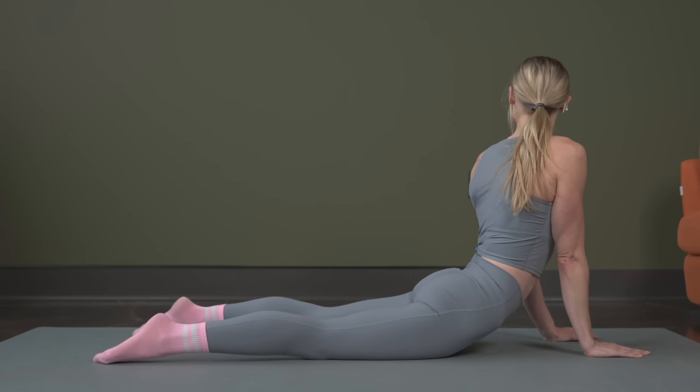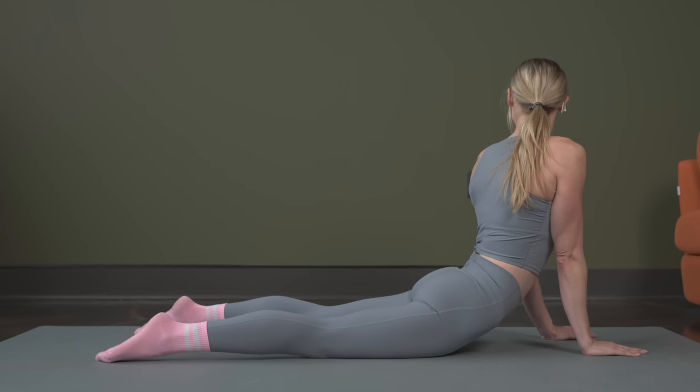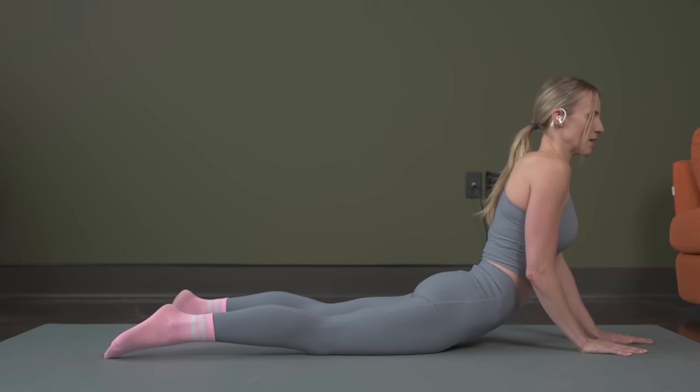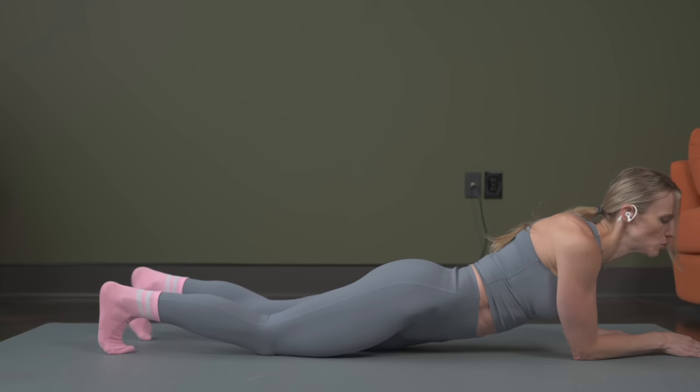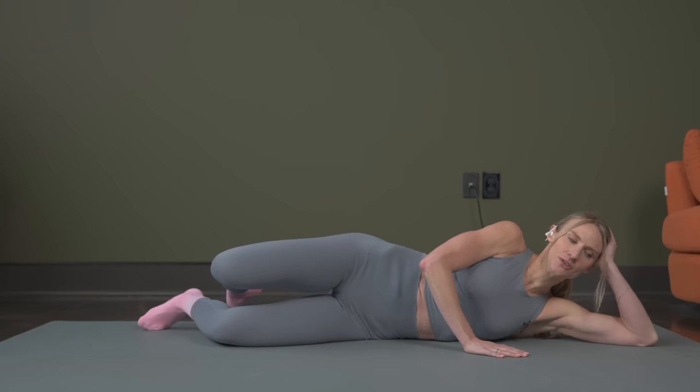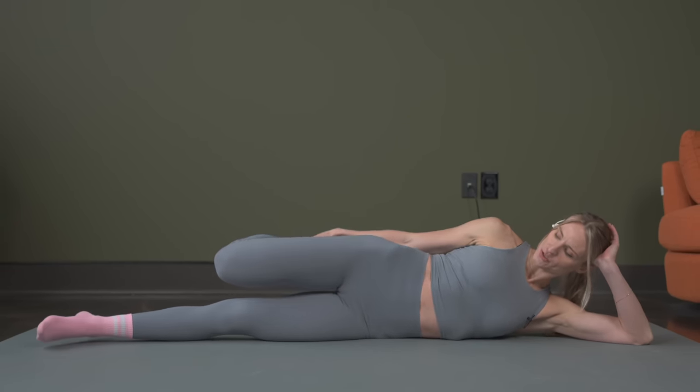You're looking over your shoulder, getting this twist in. Breathing. From here, we're going to slowly walk it down and roll to your side. From here, you can have your hand underneath your head or out. We're going to do a quad stretch, reaching for your ankle.